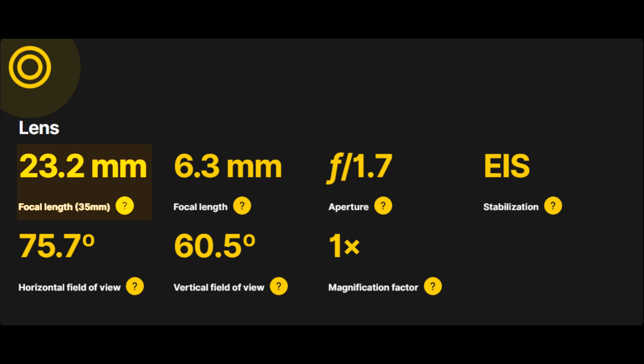Lens specifications: 23.2mm 35mm equivalent provides a balanced perspective with standard focal length; 6.3mm actual indicates the lens's physical focal length. The f/1.7 aperture ensures superior low-light performance and depth-of-field control. EIS (electronic image stabilization) delivers stable video recording and minimizes photo blur.